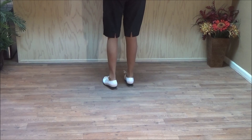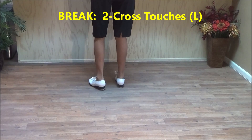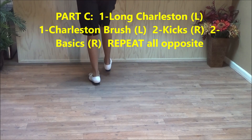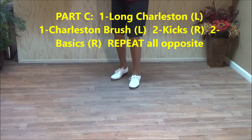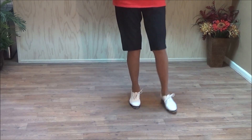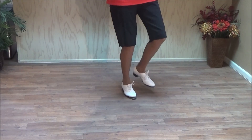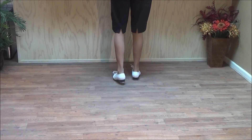That's part B. There's a break where you do two cross touches: double step, touch, click. Double step, touch, click. Now part C is a long Charleston, a Charleston brush, two kicks half right, two basics. You're at the back of the room, right foot is free. Do a long Charleston, a Charleston brush, two kicks half left — that's a quarter left each. Two basics. And that's part C.